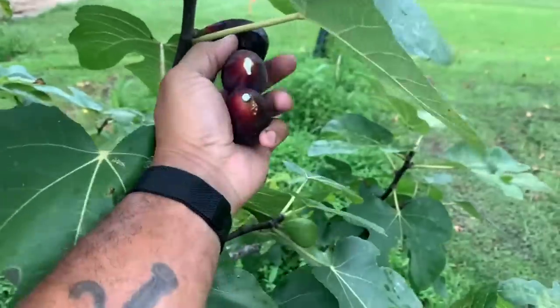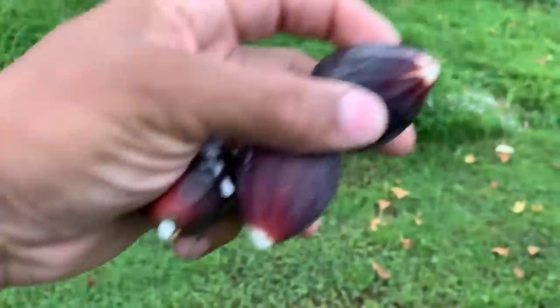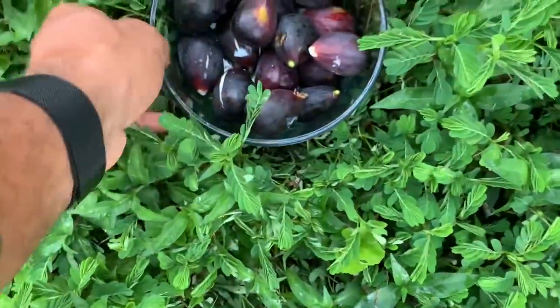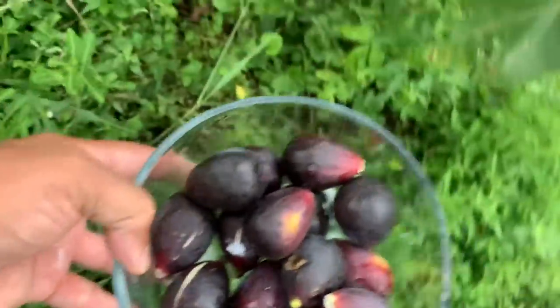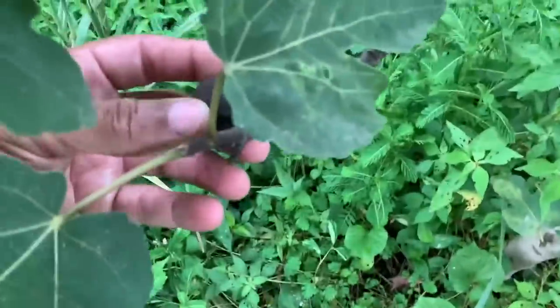I will never wait for a fully ripe gigantic fig again. I'd rather eat them super sweet and just do it this way — like a pear — rather than let the animals get them all. We got plenty more to get. I love this tree, I really enjoy this tree.